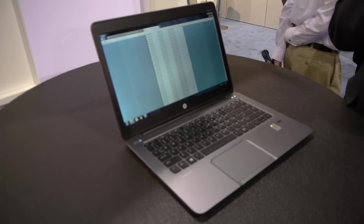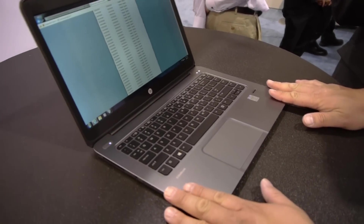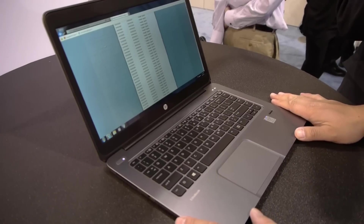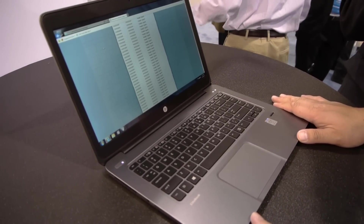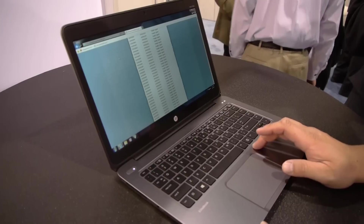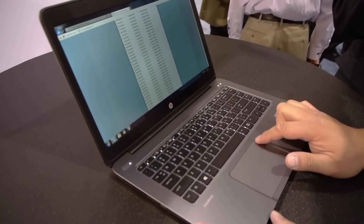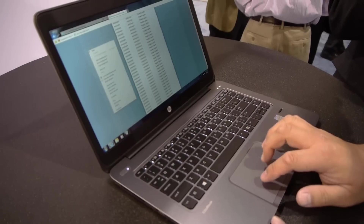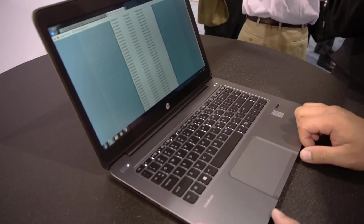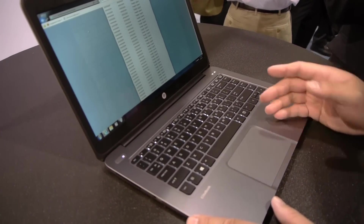Another product from Synaptics is the Force Pad. Force Pad is now shipping — the world's first Force Pad is shipping on the HP EliteBook Folio 1040, one of the thinnest notebooks in the world. The three key aspects of Force Pad are that it's ultra-thin, enabling designs like this notebook, and it features uniform activation. So whether you click down here where you'd typically activate a click pad, or up here, you get the same activation anywhere across the whole surface. We've eliminated the limitations of the mechanical hinge.